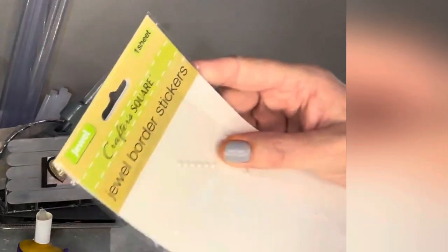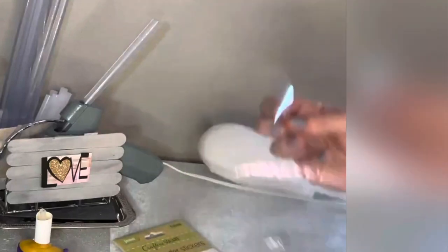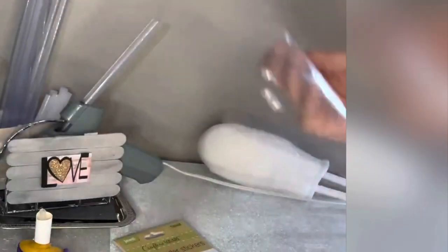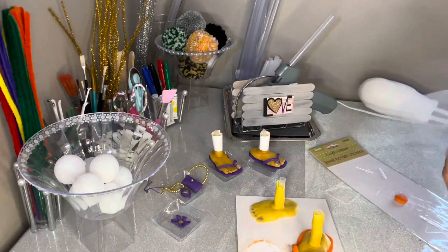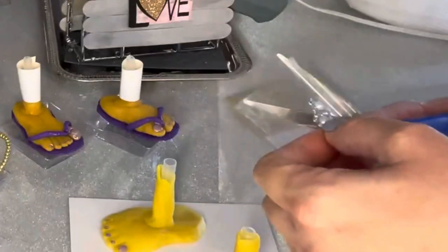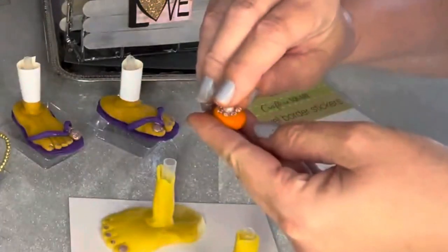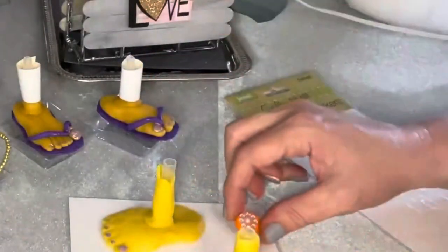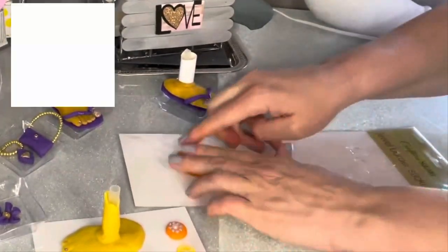Anybody who follows me knows I love the Crafter Square border stickers. They come in all different types of colors and designs, and I use them so much — this one's almost gone. There were like two flower circles left, and I will use every bead, every gem. I love them because they have stickers on the other side. What I'm making with this one is I'm just going to push that little sticker right onto some leftover dough and make a cute necklace pendant out of it.